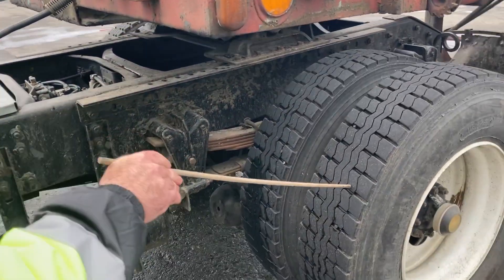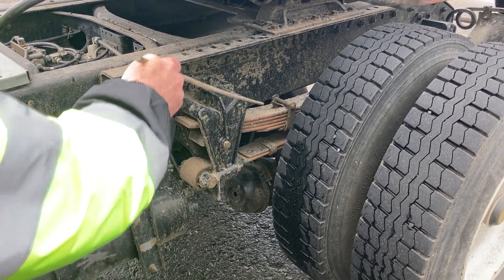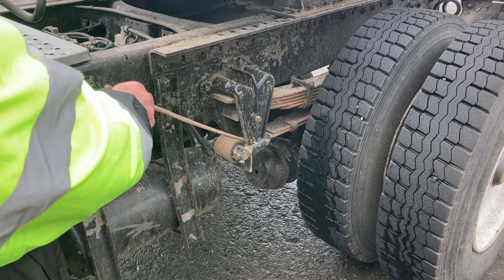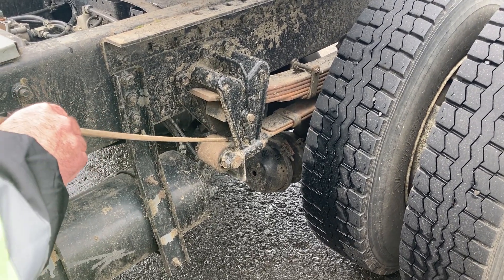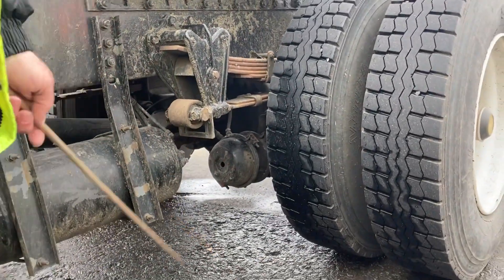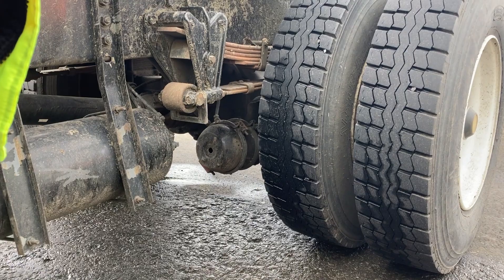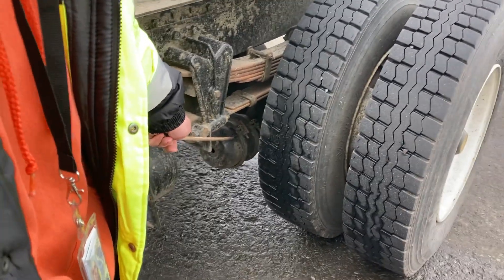I'm going to do my rear axle now, starting with my suspension system. I'm going to inspect my hangers, bushings, leaf springs, and U-bolts — the same as on the front steer axle. I'll point out that this has a torsion spring and bushing. I want to make sure that my bushing is intact and not damaged or missing. My spring is secure and it's not bent, broken, cracked, or damaged, or shifted or missing. Now I'm going to inspect my brake system — my airlines and fittings, brake can and clamps, push rod and slack adjuster, brake linings and drums — all inspected the same as I did on the steer axle. I do have a dual braking system here with spring brakes.